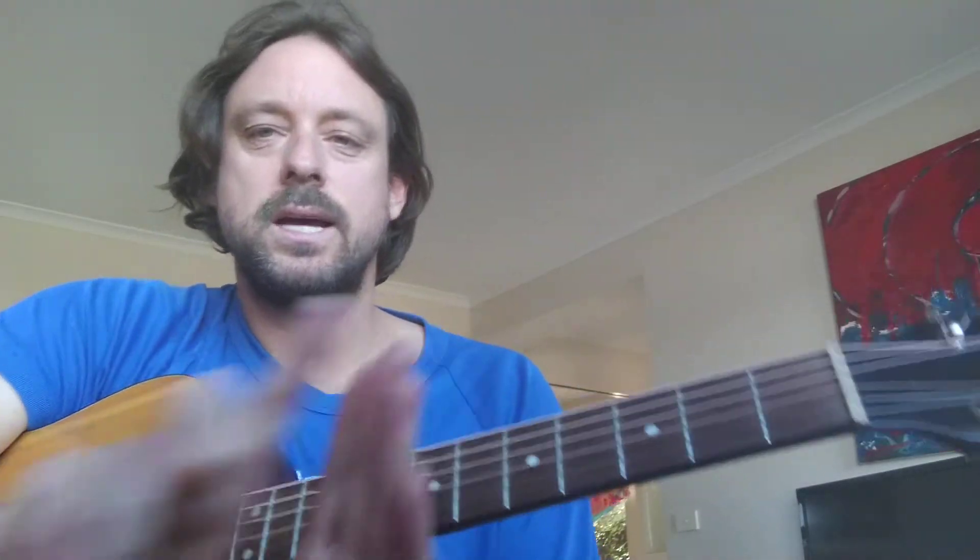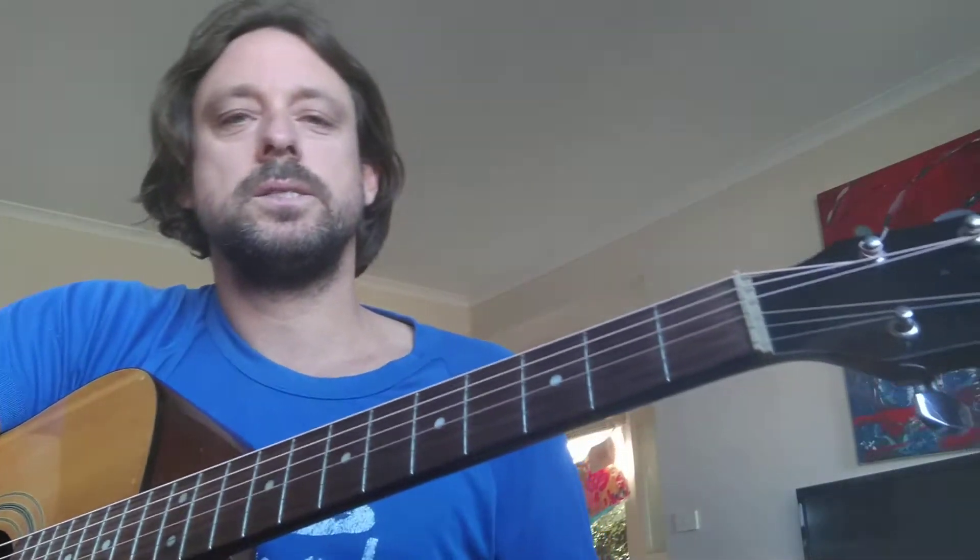How are you guys going? I'm just going to show you the verse to Hey Jude. It repeats twice, and then I'm going to show you the chorus.